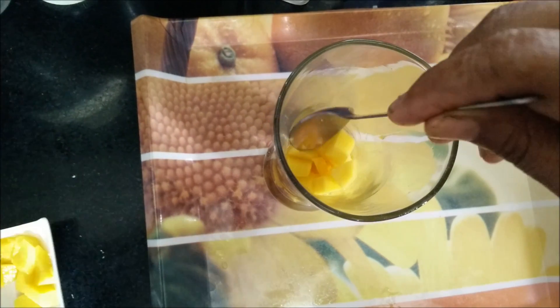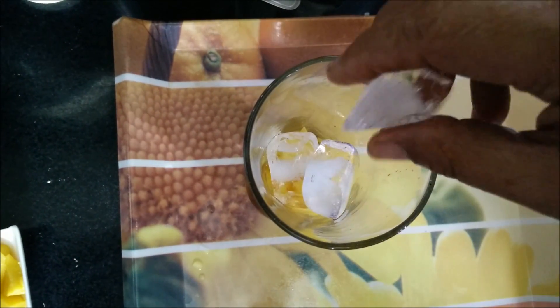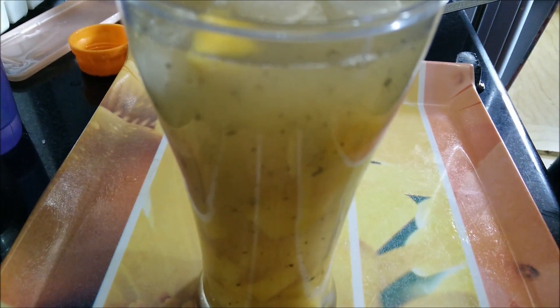For serving I have taken a tall glass. Firstly we will add chopped mangoes to it, then ice cubes. We can even put some mango cubes on top because these cubes will be floating in the aam panna, and as you can see our mango aam panna is absolutely ready to serve.